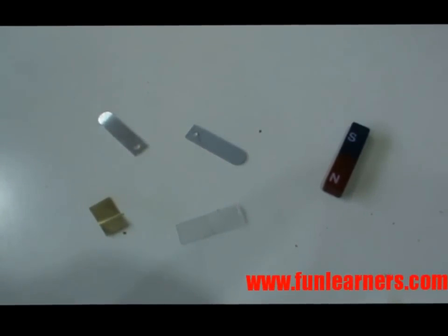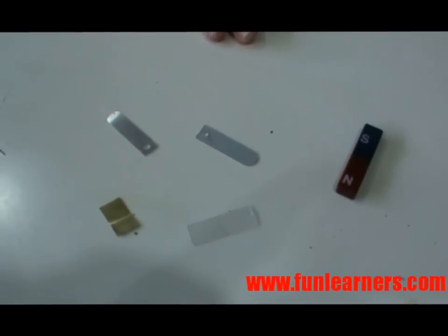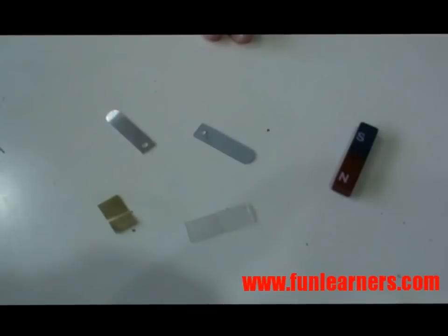We are going to test which of these items are made of magnetic materials and which of them are made of non-magnetic materials.